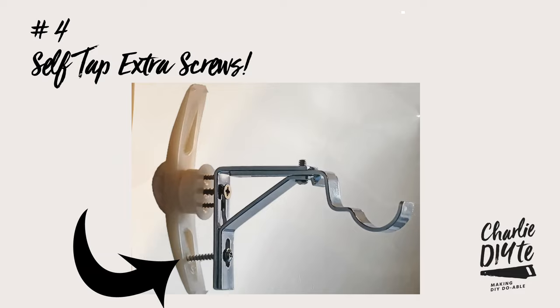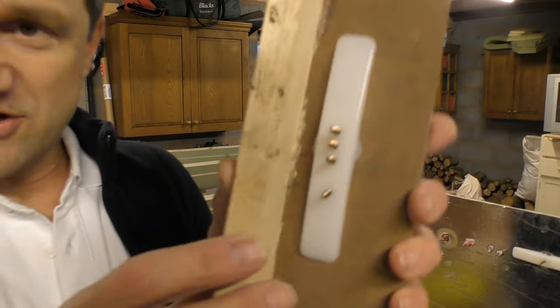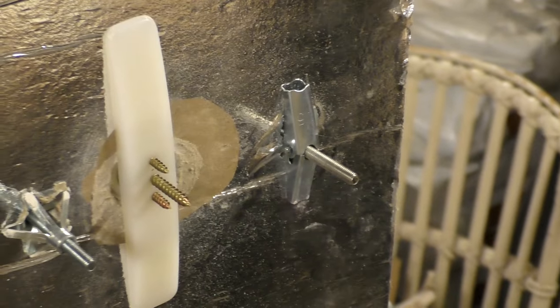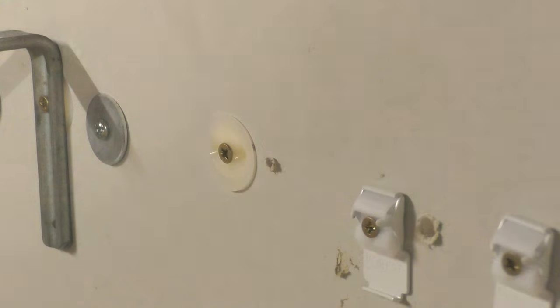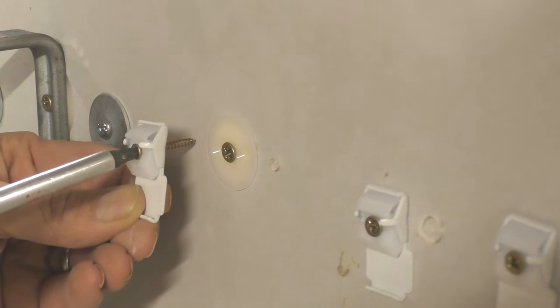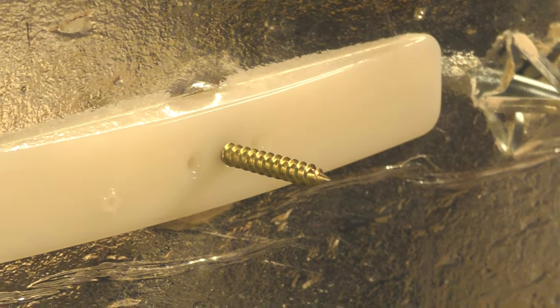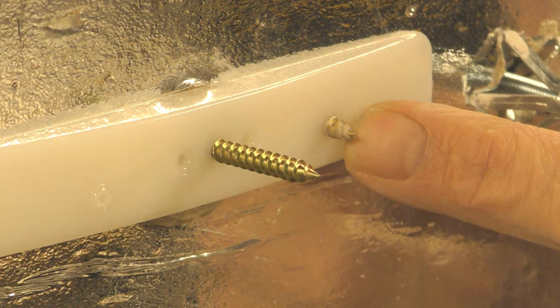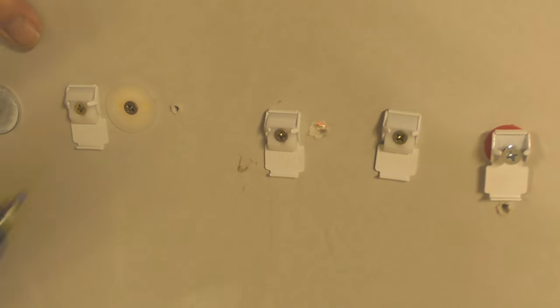Two other points before I wrap up. The eagle-eyed amongst you will have noticed that where you've got a bracket with screws quite close to each other, a lot of traditional fixings like wall anchors and toggles are going to leave you in a spot of bother. But the brilliant thing about this fixing — which has massive applications in DIY and construction where you need holes close to each other — is that you can place another hole right up close to your original hole. You don't even need to pilot it, because the screw simply self-taps through the curved part of the fixing, leaving you with an incredibly strong fixing.